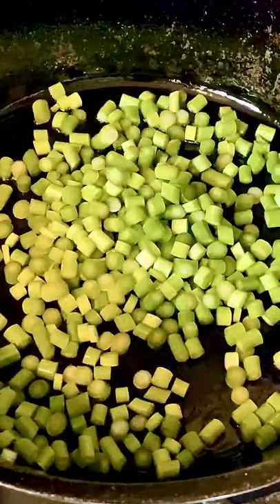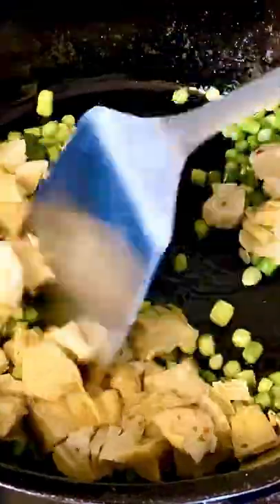Oil the iron skillet. Sauté the garlic scape for two minutes over medium heat. Add the artichoke heart and cook for one minute. Mix in the spinach, salt, and paprika.